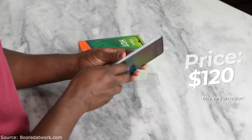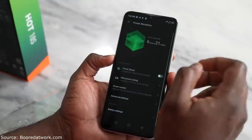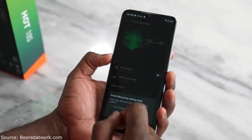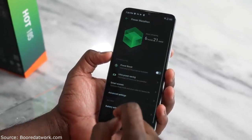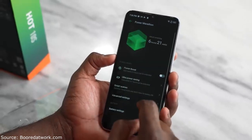Here comes the kicker — the price point. This is priced at $120. Yes, $120 for a device that gives you a 5,000mAh battery, a 48-megapixel sensor at the back, a 90Hz display, and should last you over a day in terms of use. I think that's pretty great.